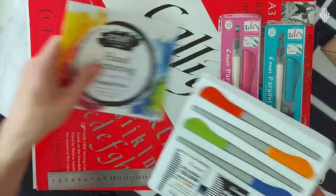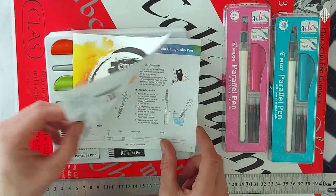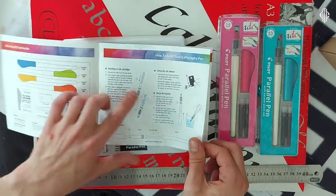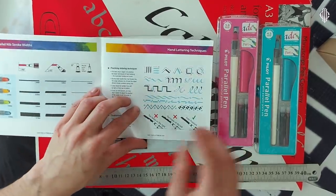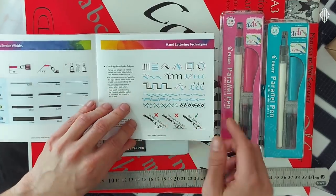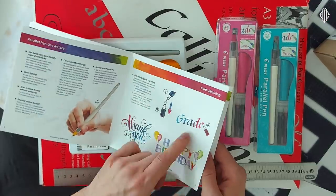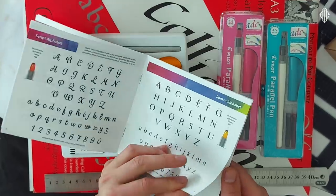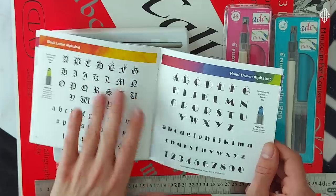Inside we have a hand lettering calligraphy set and a Pilot Parallel Pen Instructional Guidebook, where it's explained basically how to use the pen, how to clean it, and if you have no background in calligraphy, what strokes to practice, how to mix the colors — some alphabets like blackletter.